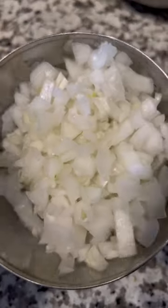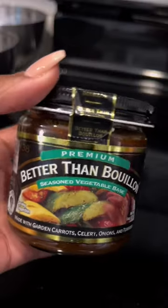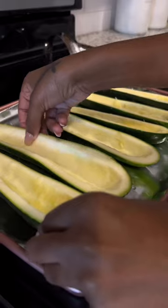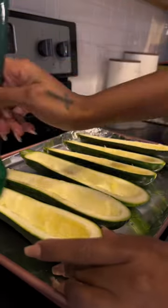I started by cutting the zucchini in half and scooping out the middle. I used fresh jalapeño and diced up one potato, red pepper, orange pepper, mushroom, broccoli, onion, and of course zucchini. I also used veggie flavor Better Than Bouillon.